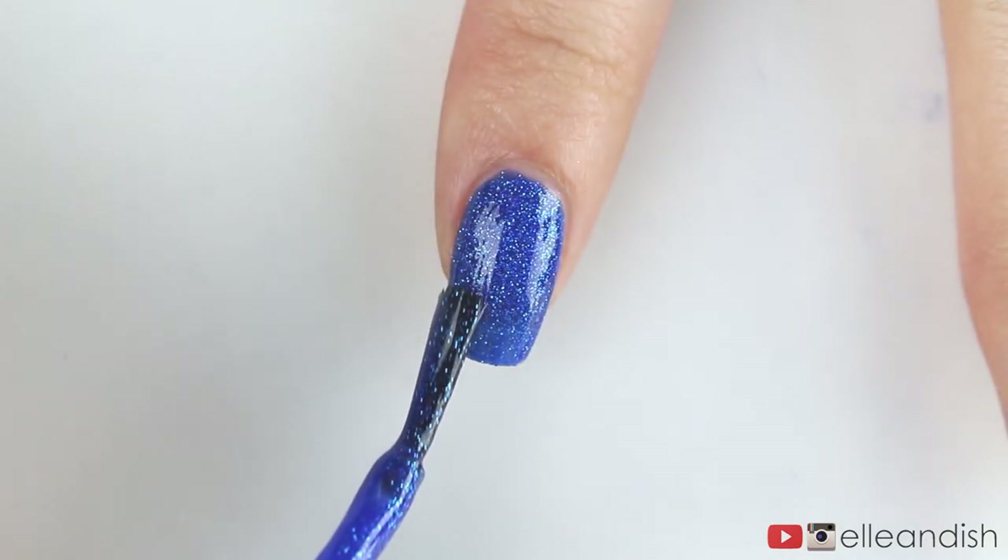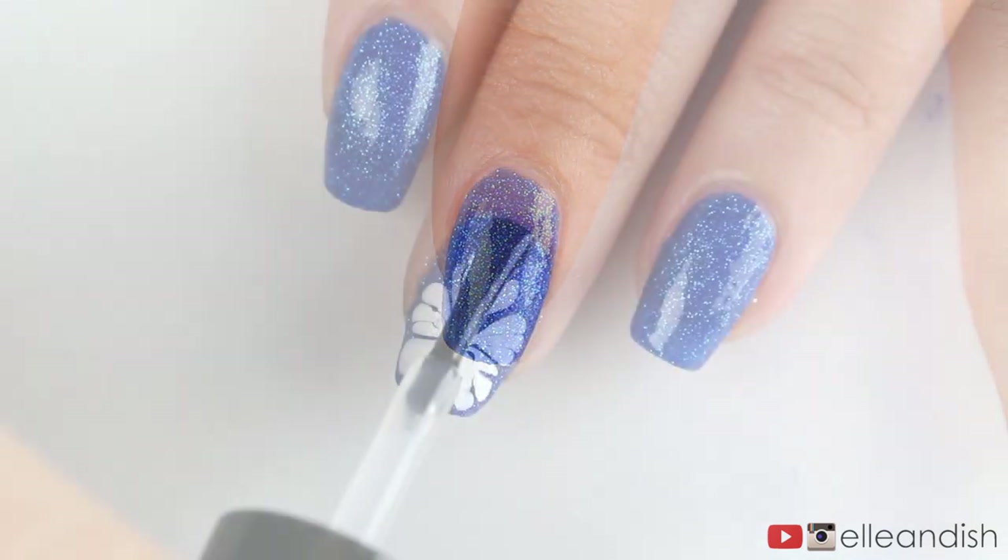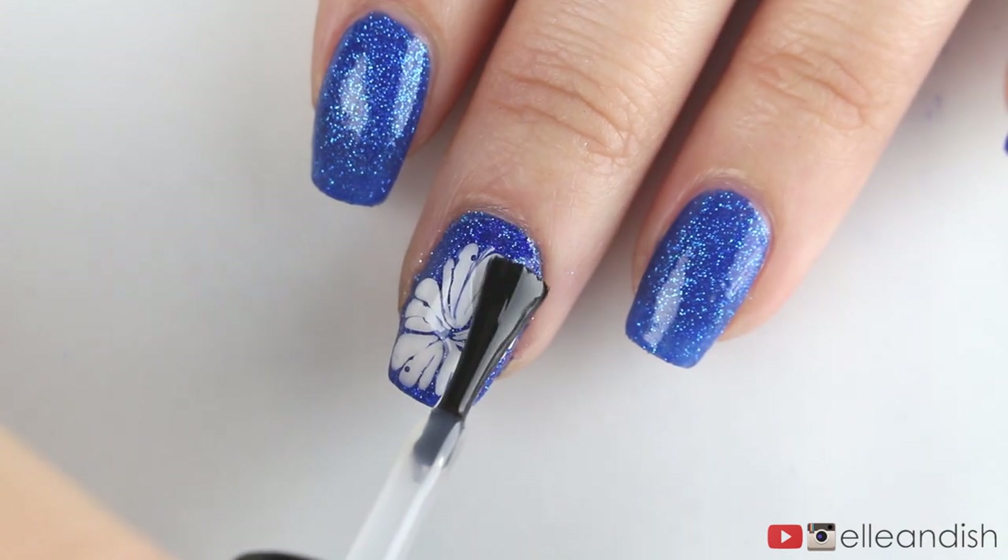As for the rest of the nails, I applied the same blue glitter to keep the look simple. Apply a layer of top coat and now you're done!